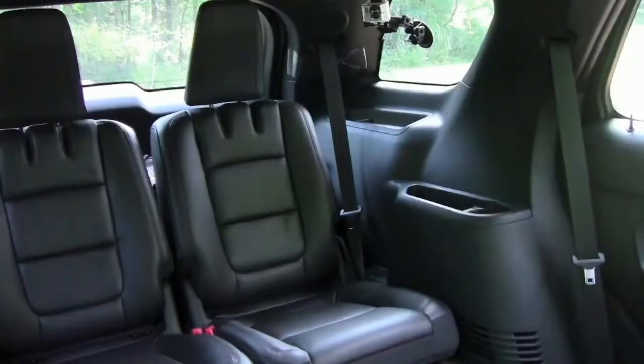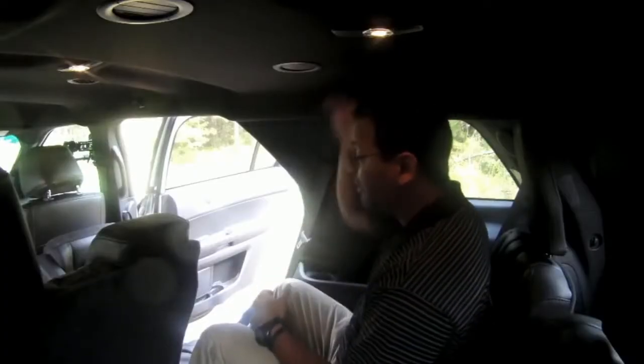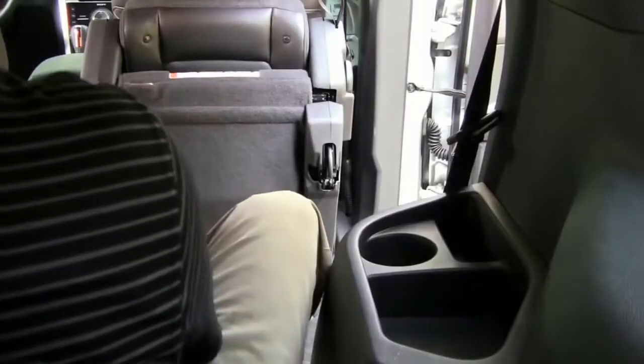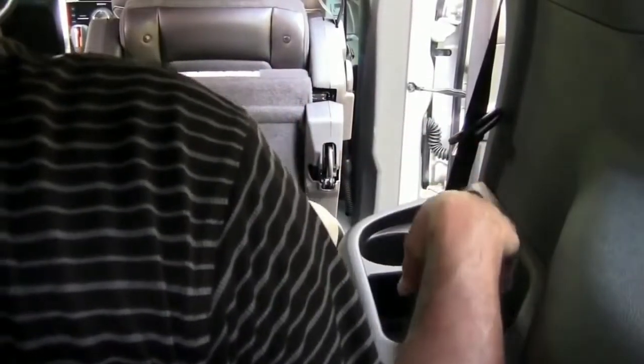As you can see, easy enough to get back here to the third row. I like these seats — they're nice and comfortable and contoured, very supportive. I like this high headrest, so you can lean back and kind of kick it. I'm an average guy, about 5'9", and I don't feel claustrophobic in here. There's decent headroom and decent legroom. Two average-sized adults could kick it back here and be very comfortable. I also like this cup holder combination storage cubby that doubles as an armrest.